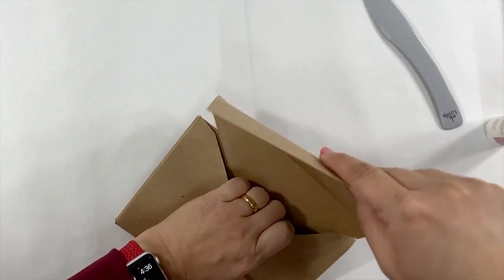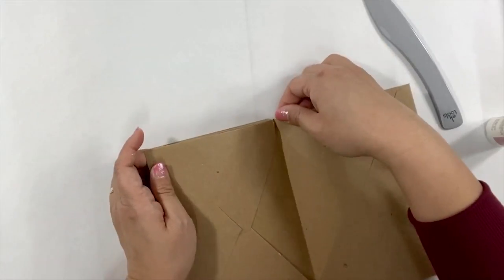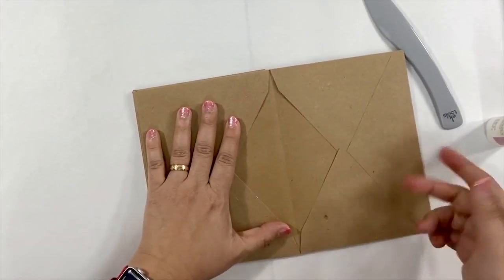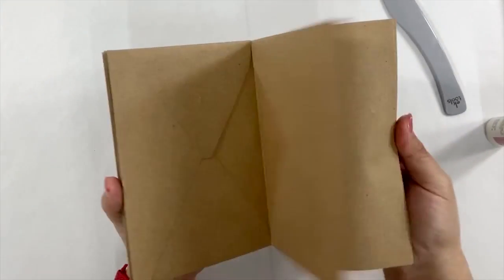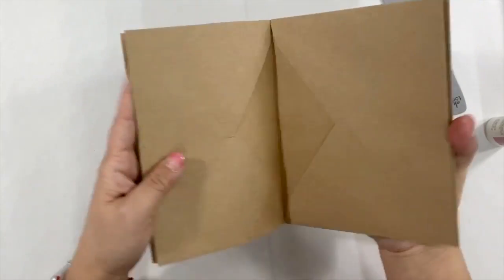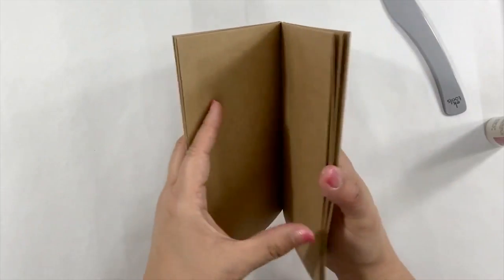Add the glue on the flap and then insert inside the envelope. Make sure it aligns well. Fold it, press, and use the bone folder. This craft envelope album is done. You can decorate this envelope album in any way you want.